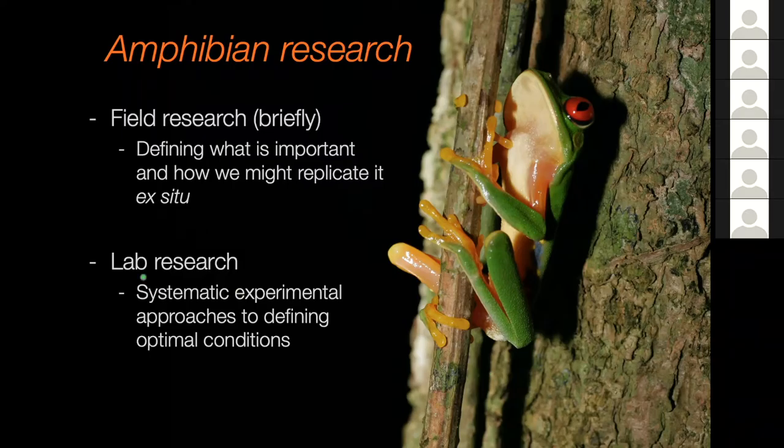Then I'm going to move on to talk about lab research, looking at systematic experimental approaches to try and find those optimal conditions.